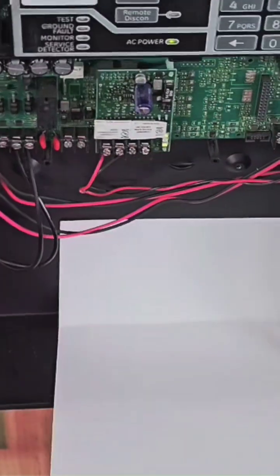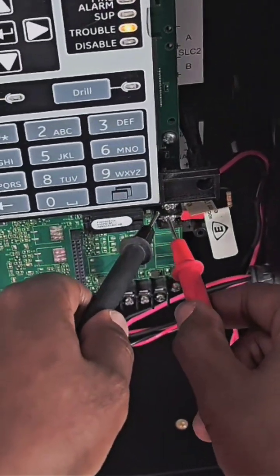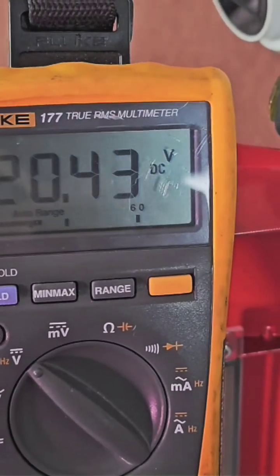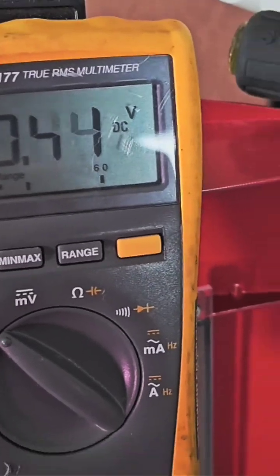If you're troubleshooting an open circuit for the first time, you want to find a circuit that's good. Here we have a circuit with an end-of-line resistor. The first thing we want to do is take our meter and measure what the normal voltage is with the resistor across the circuit. We can see that our normal circuit is 20 volts — it's negative because the polarity is reversed.